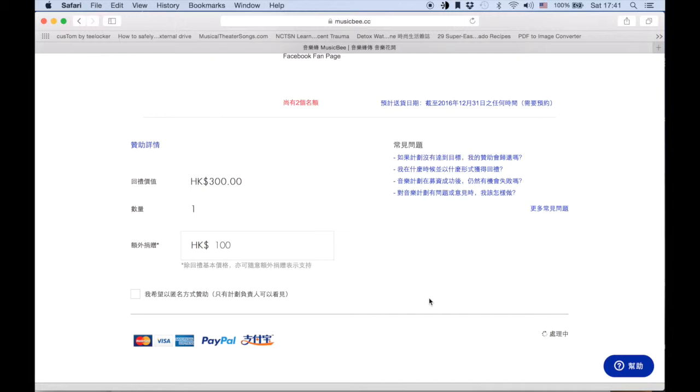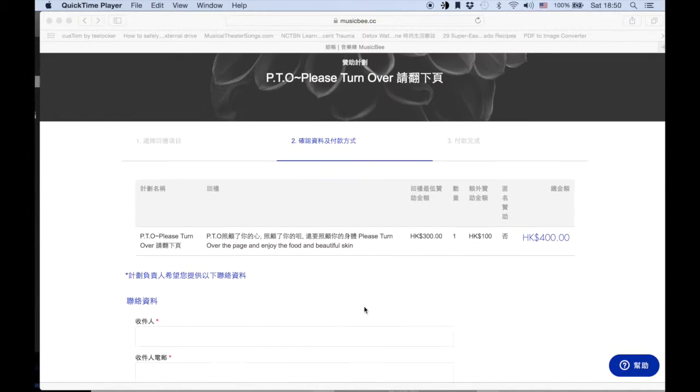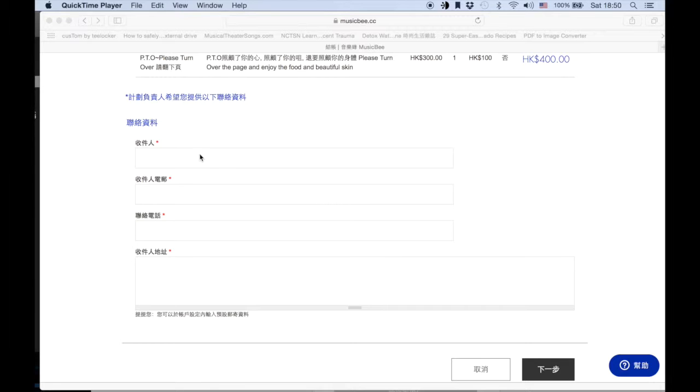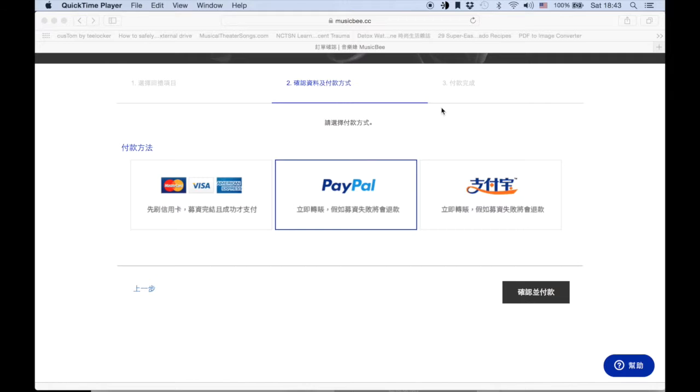Click on the blue box. Once again, here it shows the package you picked and any extra amount that you've decided to donate. Right here, type in the name of the donor, email address, phone number, and address — all this would help us to send you the rewards. Afterwards, press this gray box, and then you can select how you would like to pay. You can either use your credit card, PayPal, or Alipay, which is a Chinese version of PayPal. Press on the gray button, and that should lead you to the payment process.